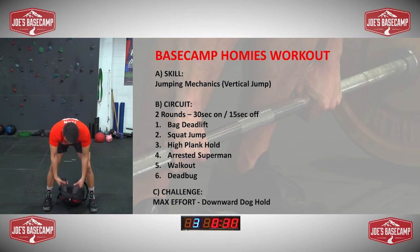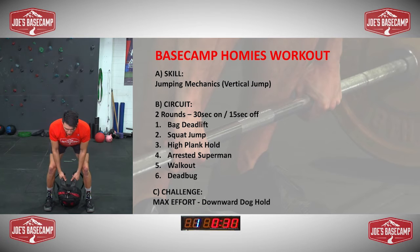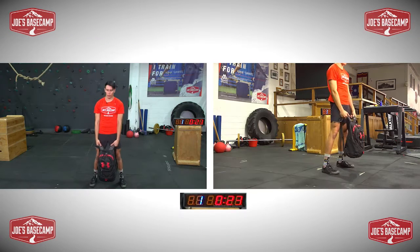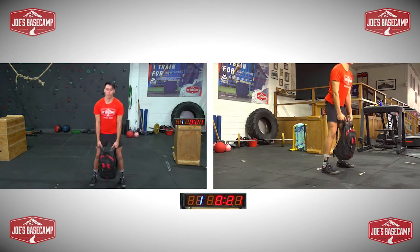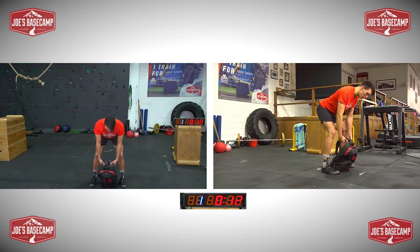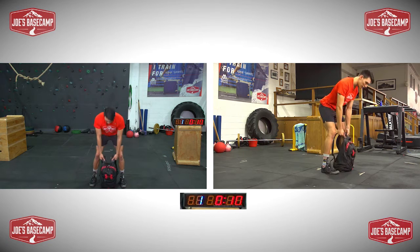Our first one, the deadlift. Sticking the backside back, chest reaches out, arms stay straight down. For 30 seconds, squeezing the hips as you push the floor away with the legs, pushing the floor away — like you're about to jump, but you just don't. Nice and controlled tempo.